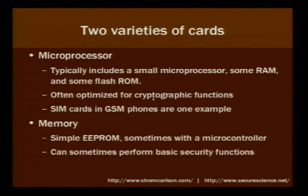Then there are memory cards, which are simple EEPROMs. They sometimes have a microcontroller for some logic, but typically they're just basic simple memory cards. They can sometimes perform basic security functions, like locking you out from writing the card unless you present a simple code to the chip itself.